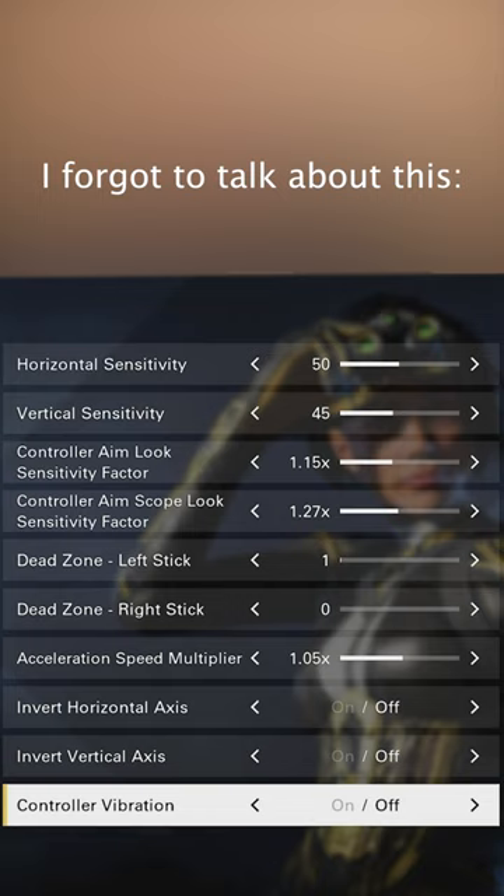You only configure that out as you keep on playing. I just have invert horizontal axis off, the same with vertical axis, which is off. And my controller vibration is obviously off because that's going to make it a lot harder to aim properly and precisely.